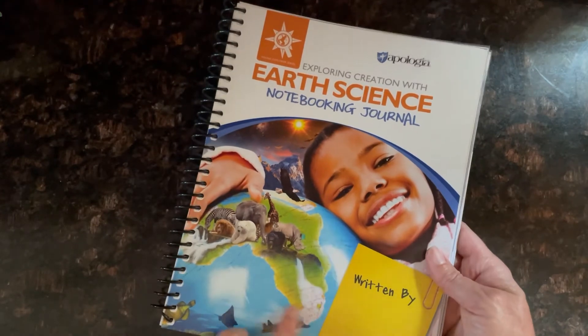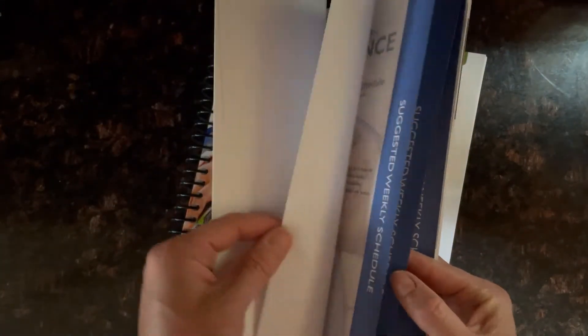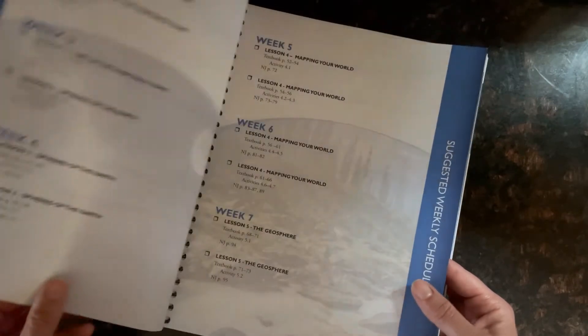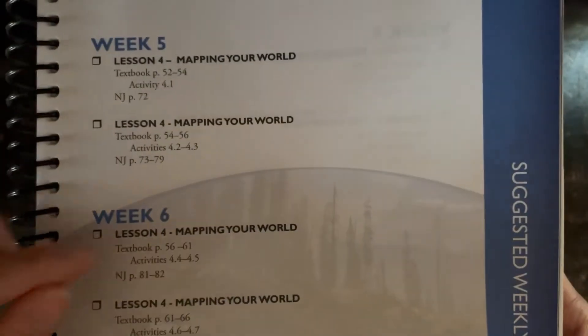Let's take a quick look inside the notebook — this is the regular version, though they do have a junior version depending on your kids' ages. At the beginning of the book, it has a suggested weekly schedule that you can follow. I'm not a big schedule follower, but it is nice to see how the curriculum writer intended it to flow. The lessons take about two weeks, and it breaks down week by week what you should read, the notebook pages, the textbook pages, and the activities you should do.